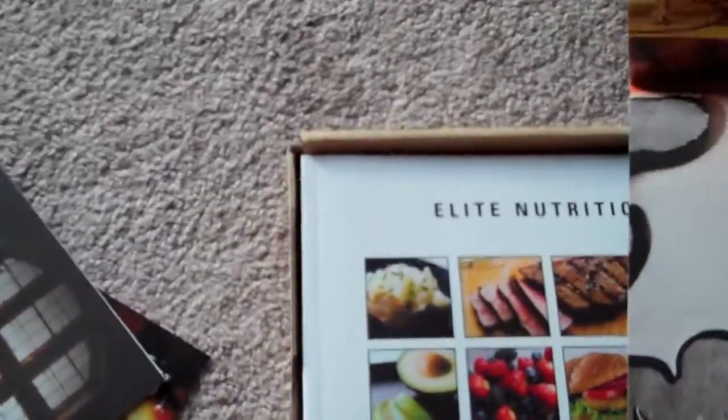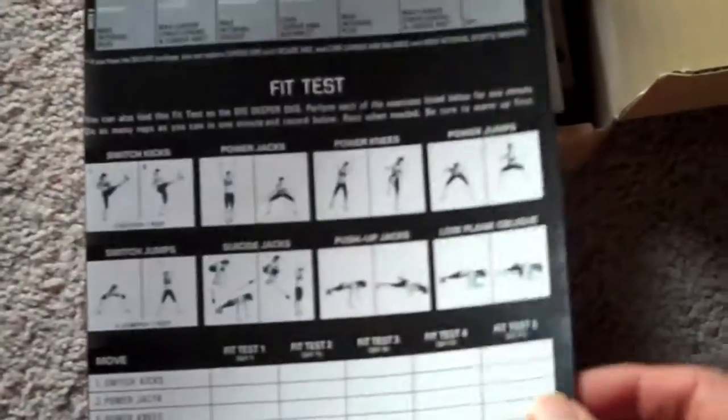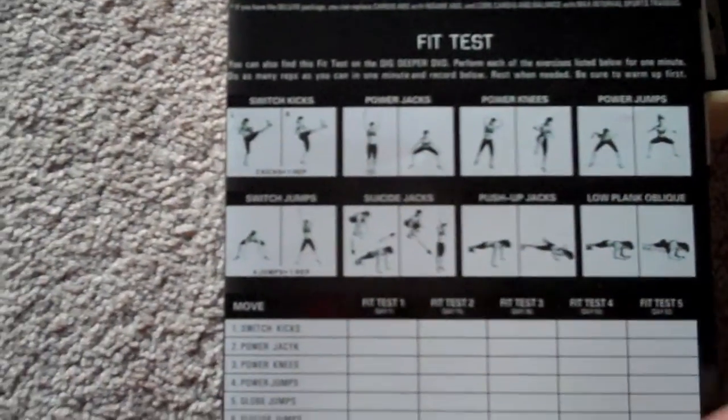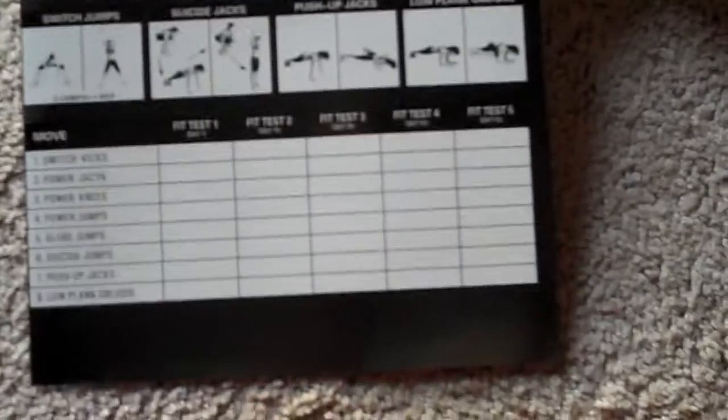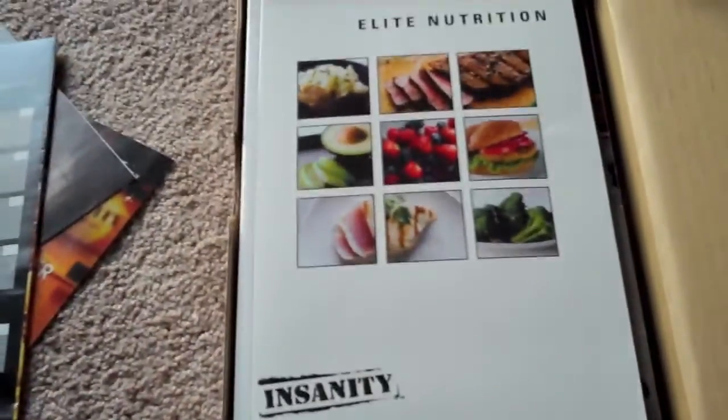Next we've got a big workout sheet. It's got all the dates for me to go ahead and write down everything that I do, and it's got a fit test down here — what we're supposed to do every 15 days to see exactly how I'm improving, and you do it five times. I'll make sure I post all this information online as well. I really want to capture my journey doing this whole system start to finish.